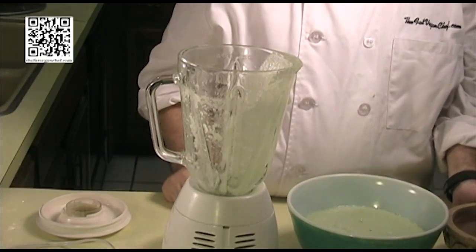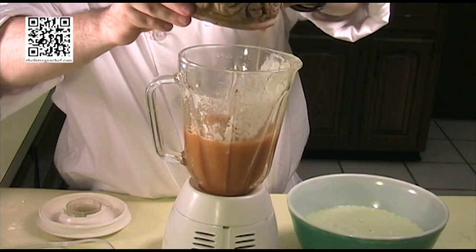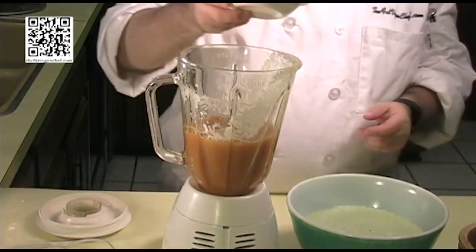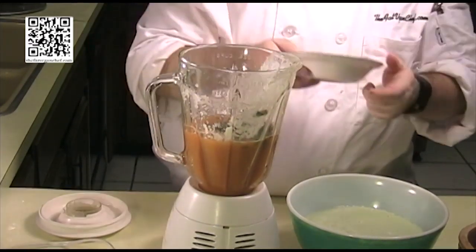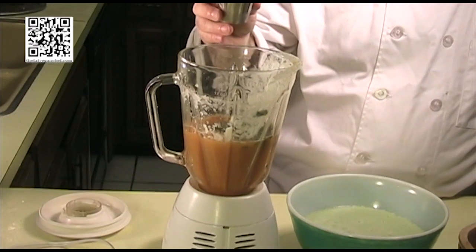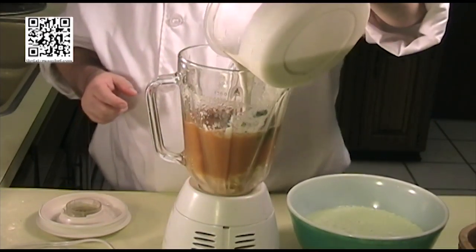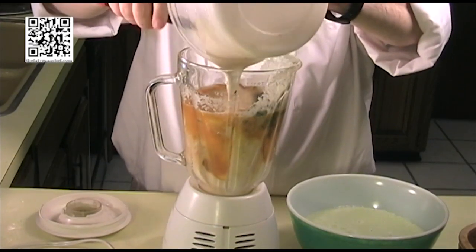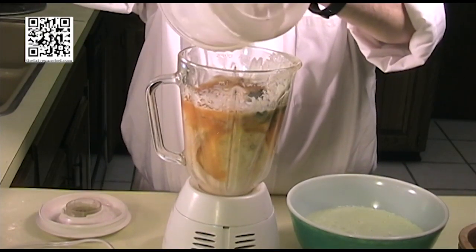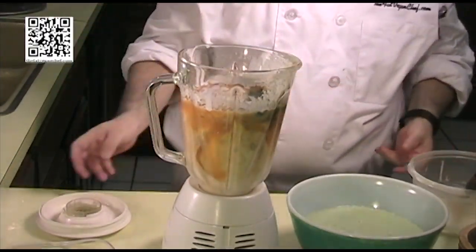Next what we'll do is add our two cups of vegetable stock or vegetable broth. We'll add our cilantro — that's one tablespoon — and our lime juice, which is two tablespoons of fresh squeezed lime juice, and our one can of unsweetened coconut milk. We'll get this all nice and blended before we go to the next step.